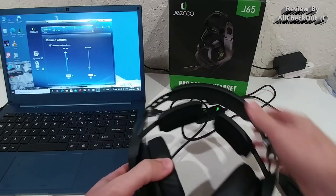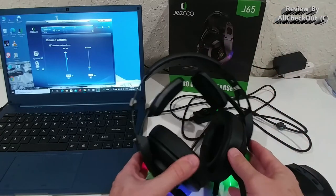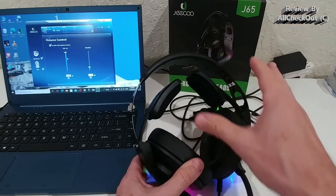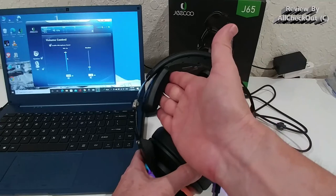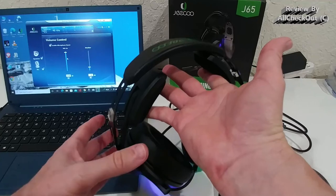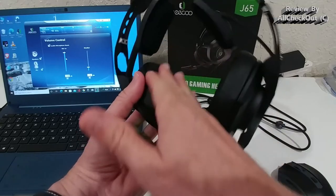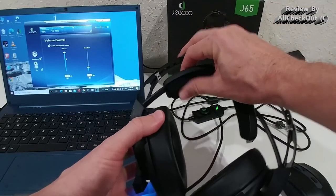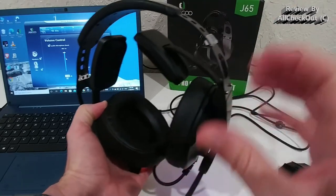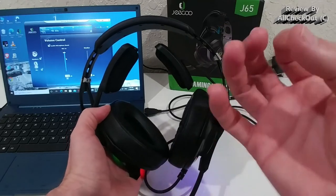The length of the top bracket cannot be changed, but it fits from very small heads to very large heads. I have a very large head — I'd say between L and XL — and it fits perfectly for me, with the brackets in this position. If you have a smaller head, they stay in a different position. They're very well balanced and adapt perfectly to your head size. The cushion around the ear cups is very nice and comfortable, and the ear cups are very large so your ears fit inside with absolutely no pressure.